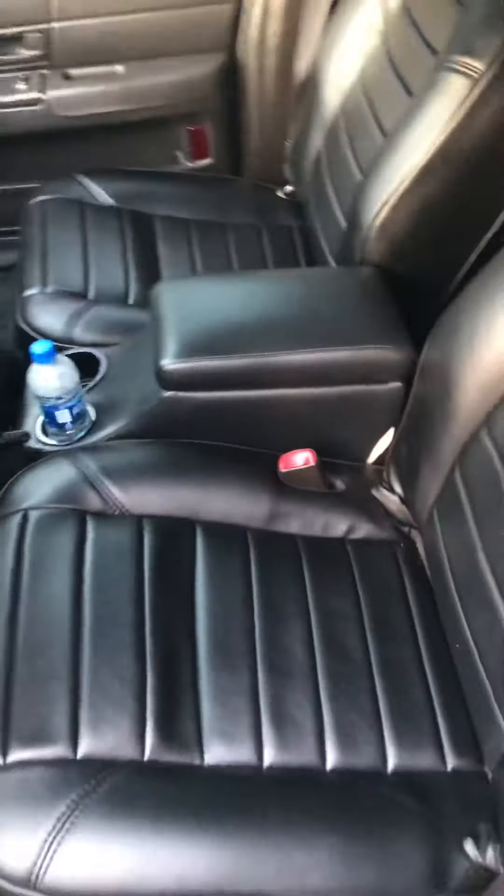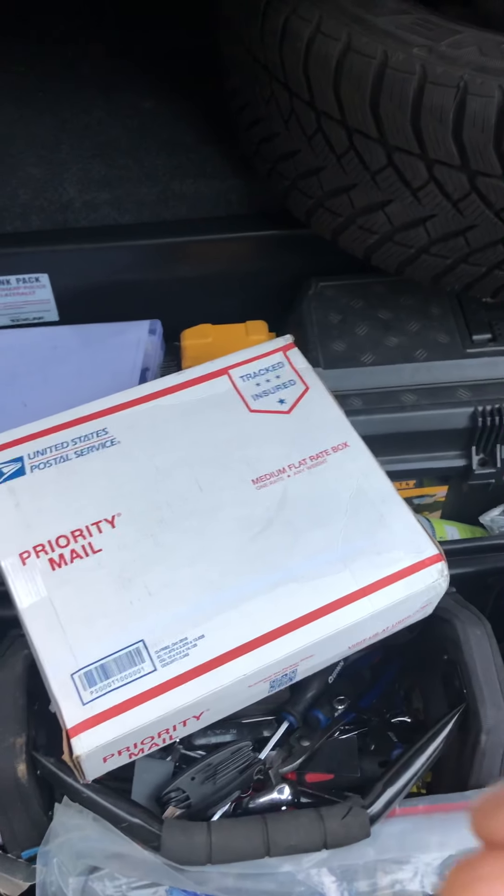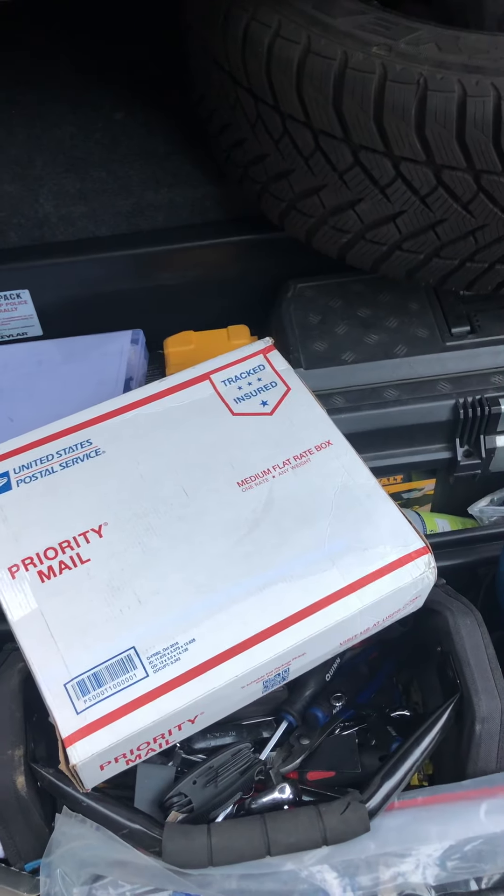I was excited because today I got my J-mod. I got my J-mod from a guy named Eric. I just want to give everybody a heads up — if you're gonna do a J-mod, you gotta get a hold of Eric. He was a referral through